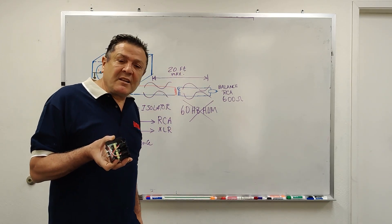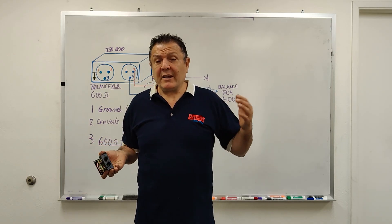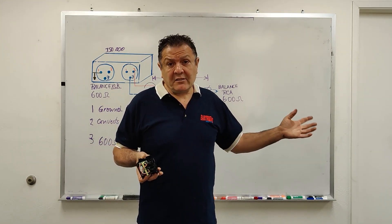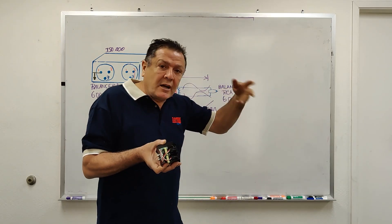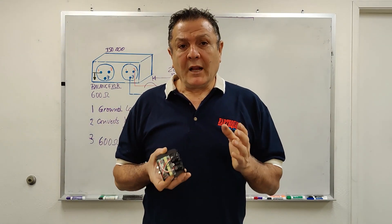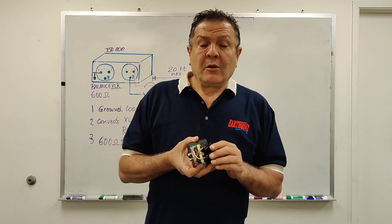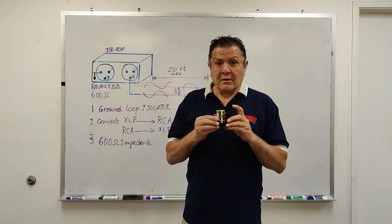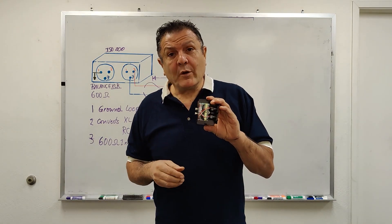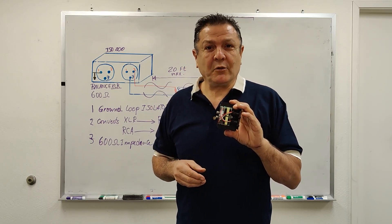We recommend a maximum run of 20 feet and no more, because your signal drops. If you're running it using CAT 6 or CAT 5 in a building, converting the RCA to such, sometimes there is electricity in the wall that regenerates hum — and while this will kill the hum, you might regenerate it. We recommend this for killing hum or converting your signal for up to 20 feet. Thank you very much. Earthquake Sound Corp., Joseph Sayoun.